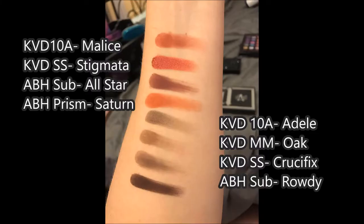Please note as we're looking at the swatches, usually the first shade is at the bottom with all of its duplicates, and then I move my way up my arm. So just to be aware.